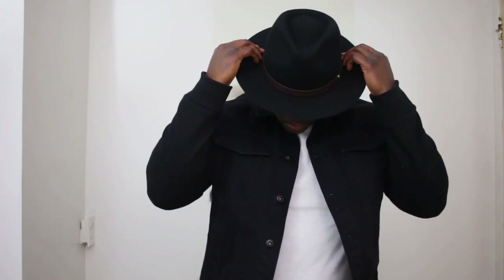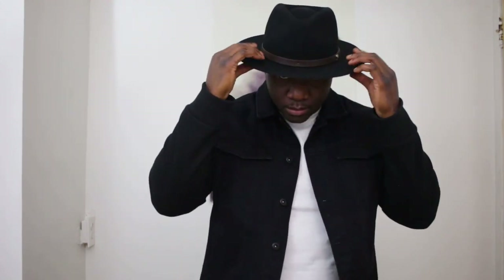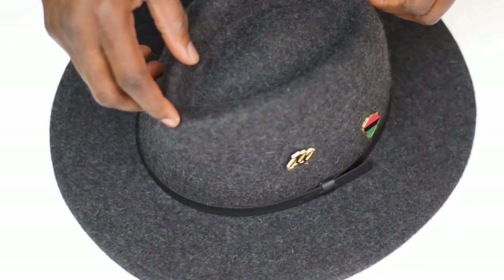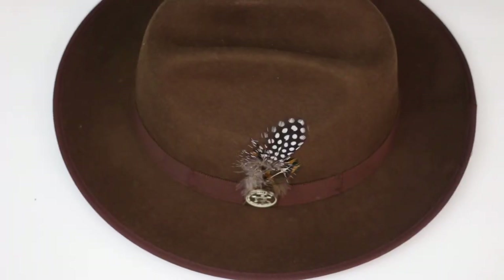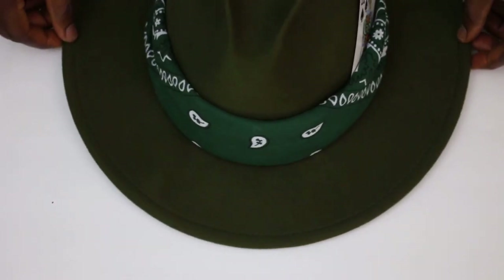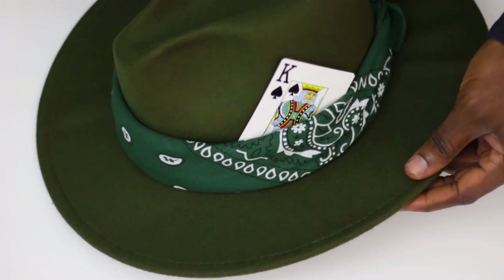How to wear a fedora? You can wear it regular, how it's meant to be worn. Or if you want to be more stylish, more rakish, you can tilt it to the side just a tad bit to give it that stylish look. Another thing I love about fedoras is you can personalize them — add pins, stickers, feathers, playing cards, or wrap a bandana around the base of the crown and truly make the fedora your own.